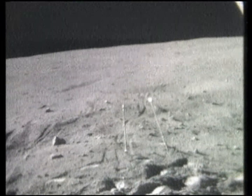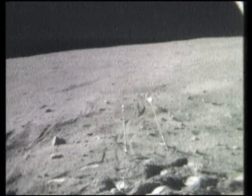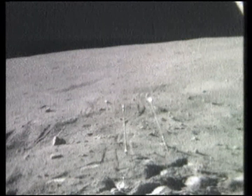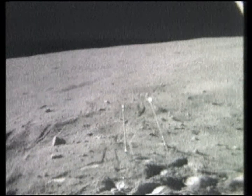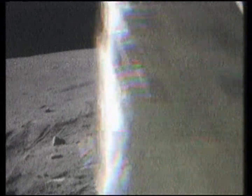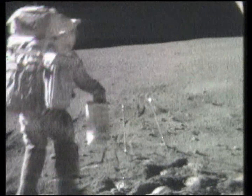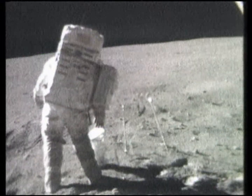And visor's down. Hey Charlie, where I tripped over here is a lot of white rock. I got some over here too. I'm going to grab that one — that's a fresh, sharp, white rock, Houston, that I have never seen the like of. Very angular.